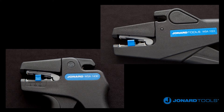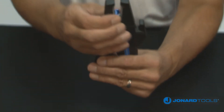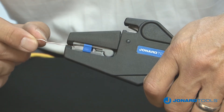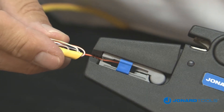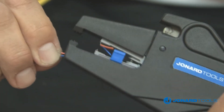To strip wire using the Jonard Tools WSA 1024 or WSA 1430 to a specific length, first adjust the wire stop by pressing the sides together and move to the required strip length. Next, insert the wire into the stripping jaws up to the wire stop. Squeeze the handles together and the jaws will close and strip the wire. Release the handles and the jaws will open so you can remove the stripped wire. This works for one or multiple wires depending on wire size.